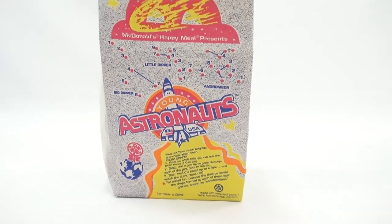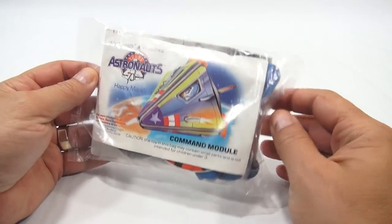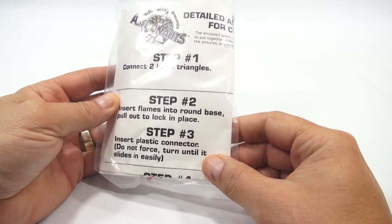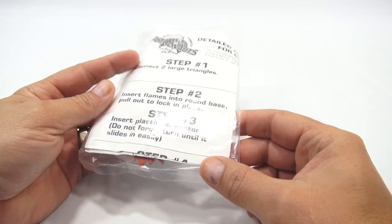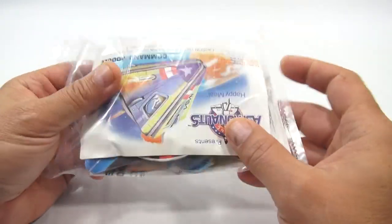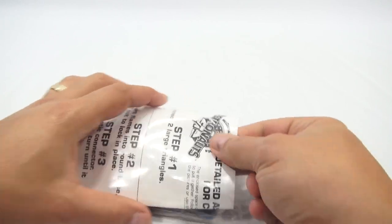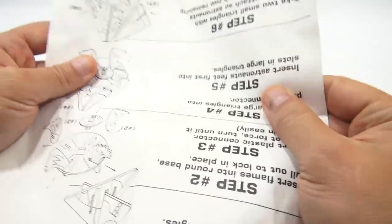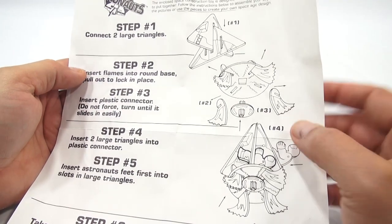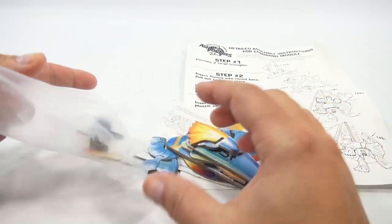Now the toys — there are no numbers on them, but I'll call them one through four. I'll pick the Command Module first. Let's take a look at the packaging back then. Here are the step-by-step instructions: step one — connect two large triangles; step two — insert flames in the round base, pull out to lock in place; step three — insert plastic connector, do not force, turn until it slides in easily. They're probably the largest instruction sheet I've ever seen in a McDonald's toy.